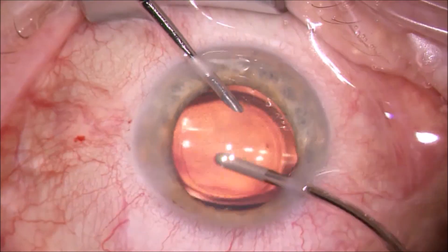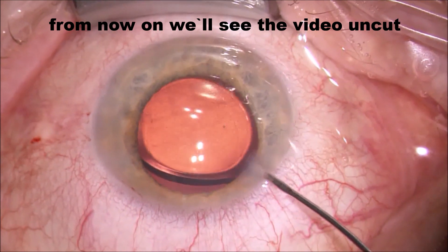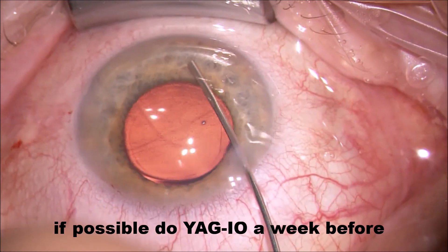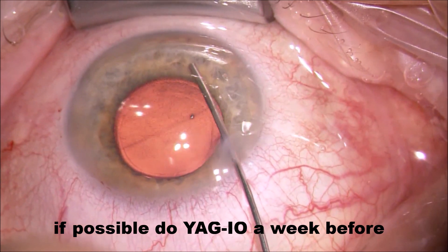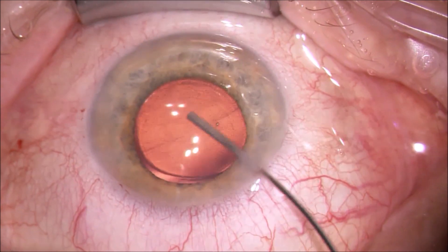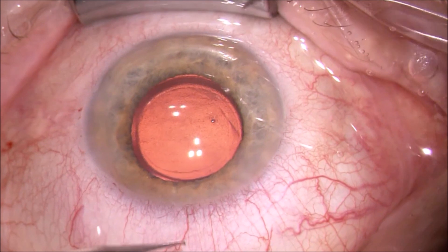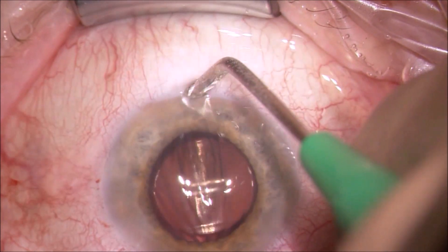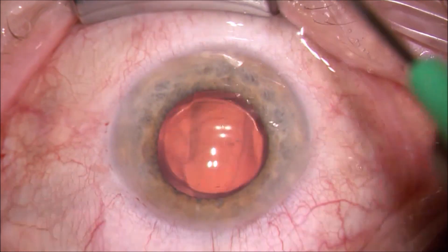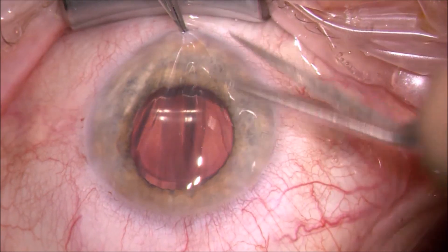While we are implanting the lens, I like to do an iridectomy — with a YAG iridotomy performed before that — because as you see me there trying to constrict the pupil with Miochol, there isn't really much happening. This is always the problem in combined cases. Therefore, I like to have a YAG iridotomy performed prior to surgery, a couple of weeks before, so you can have a very controlled situation and don't have to do another sclerotomy as well.